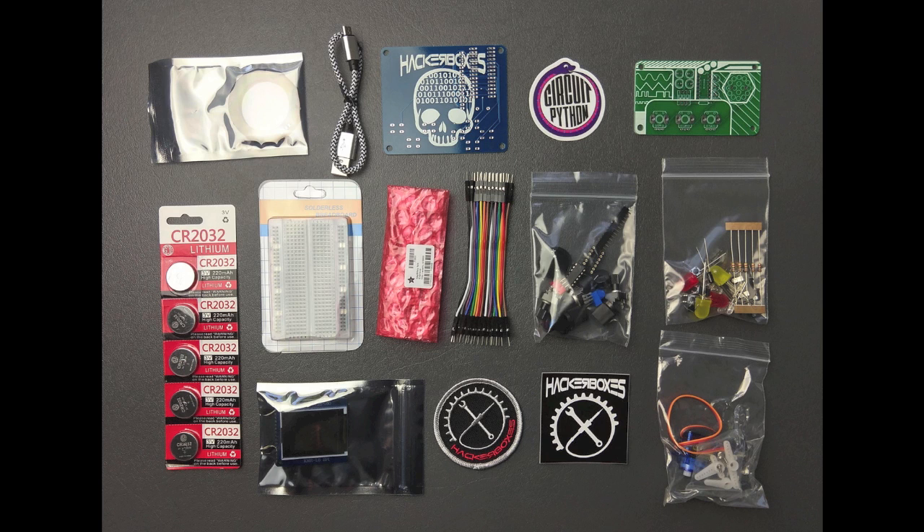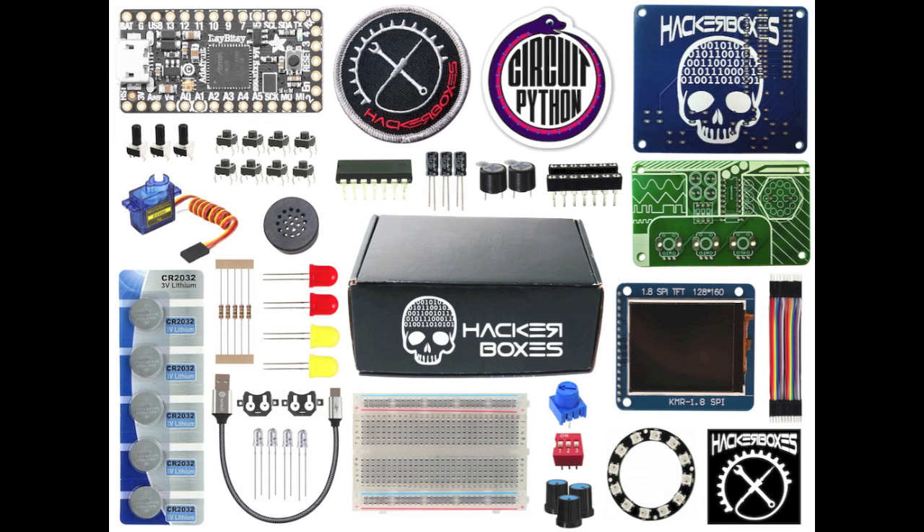As you can see, we have some really cool items in Box 0041. The star of the show is the Adafruit Itsy Bitsy M4 Express board. The Itsy Bitsy comes preloaded with CircuitPython and can also be used in some other applications as you'll see in the Box Guide.